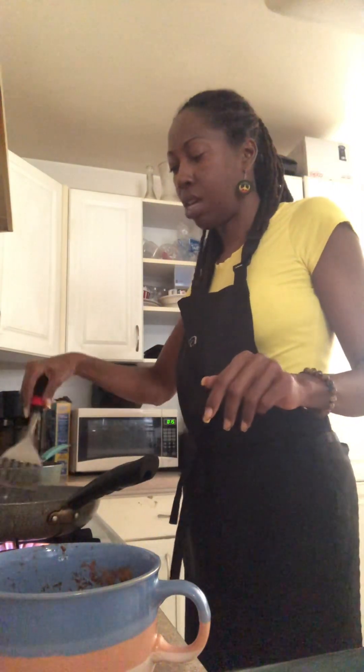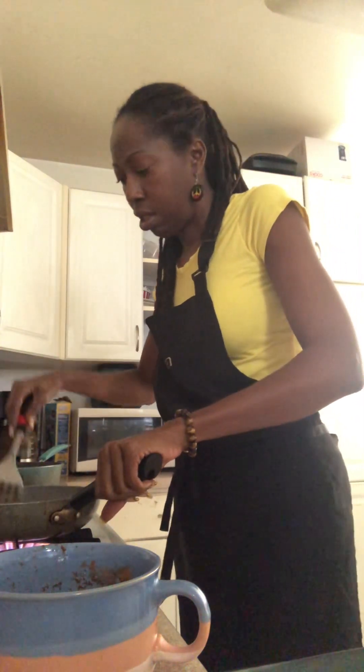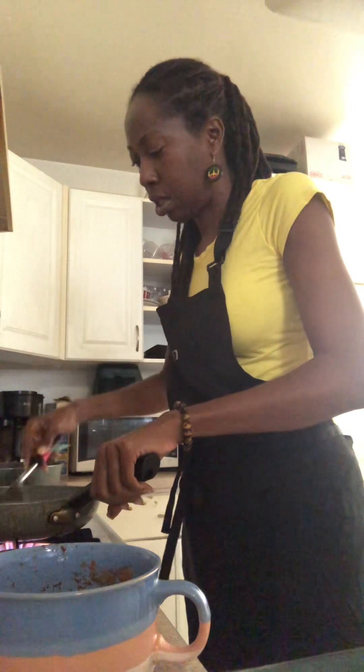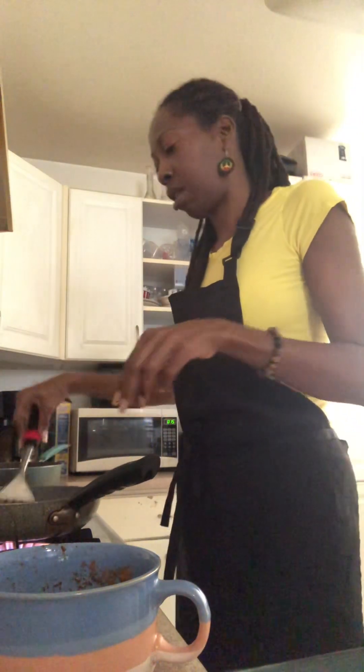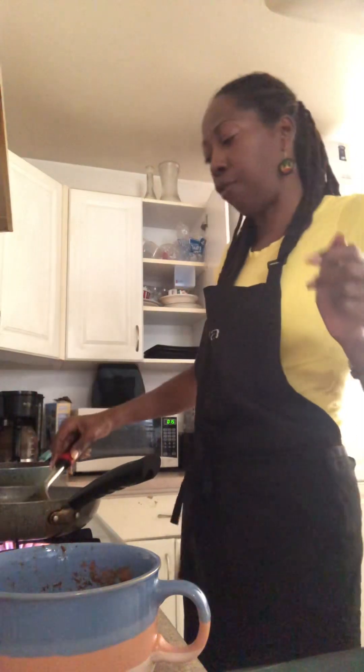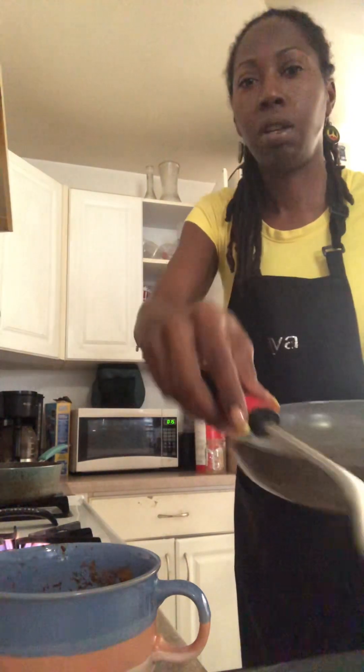Look at this French toast — it's so good! You can press it a little, but don't smash it flat because the bread wasn't flat — why make it all flat? So just keep flipping and let it cook. This video is getting a little long, but French toast — smells good. Put it on the plate. All right, that's the end of that. Eat good today, y'all!